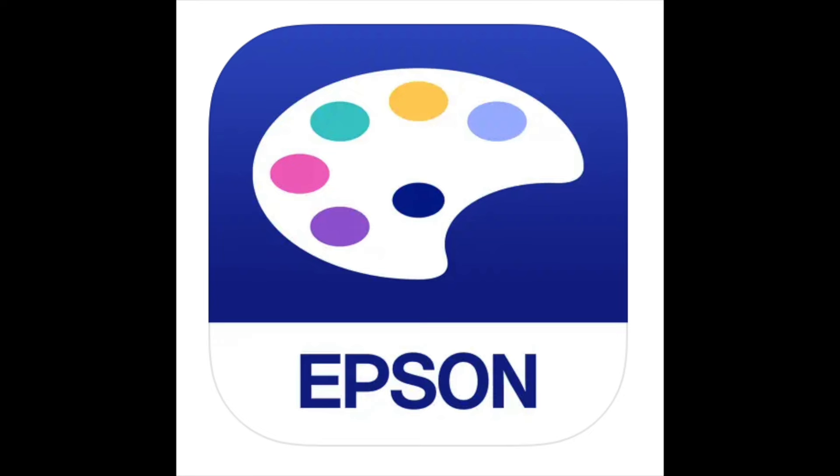This video assumes you've already downloaded the Epson creative print app and that you have the Epson PictureMate PM-400 printer. I've included a link in the description box below if you're looking to purchase that printer — that would be an affiliate link, so if you purchase through Amazon I'll get a small stipend, and that does not affect the price you pay.